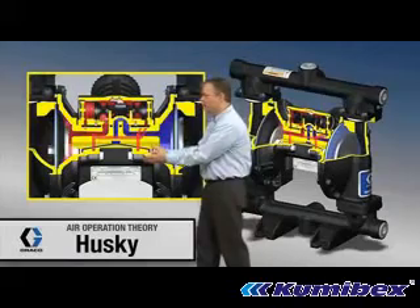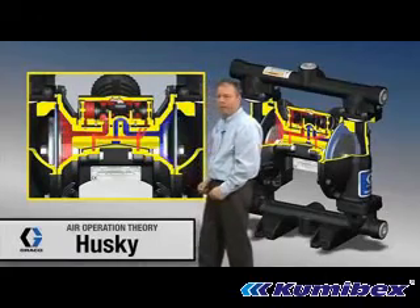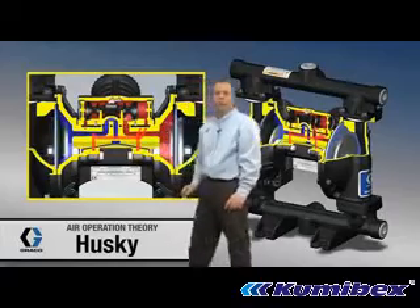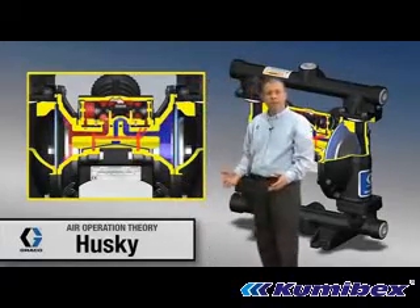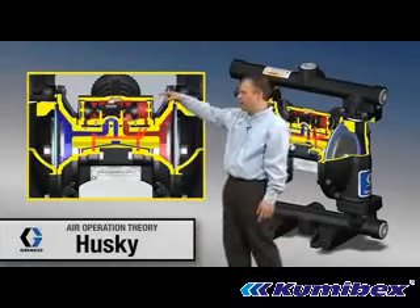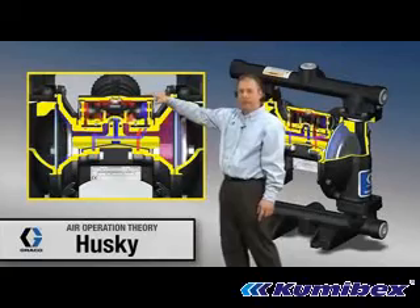Down here, behind this first diaphragm, there's a pop-it valve. Over on the other side, another pop-it valve. All those pop-it valves do is act as a momentary open air switch, used to dump air pressure on one side or the other of this valve up here.